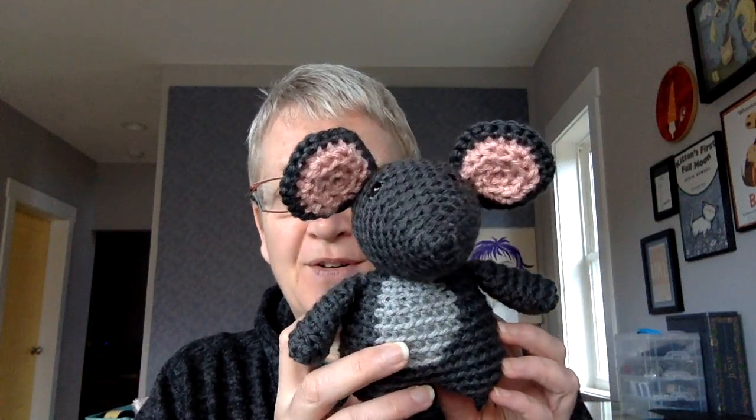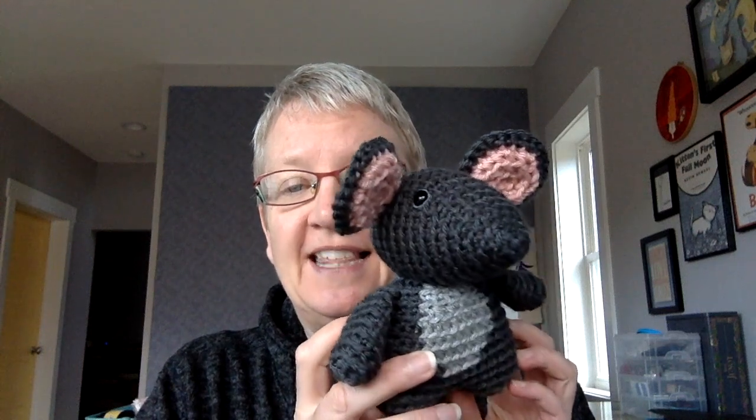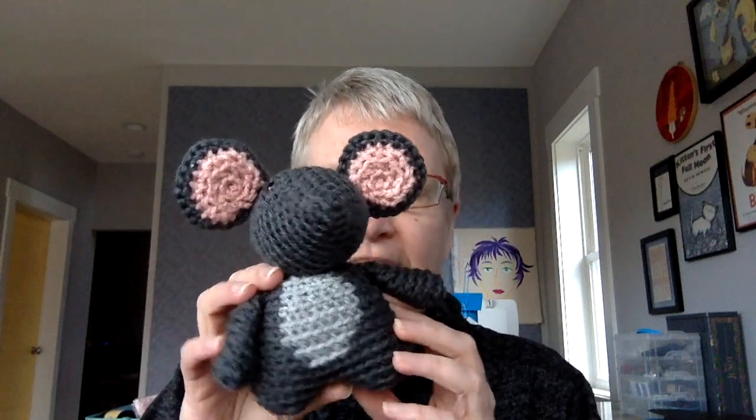This is Milo the Mouse — I was definitely thinking 'not a creature was stirring, not even a mouse' — so I wanted to get a little bit of holiday in there. Although he is not specifically a holiday pattern, he is just an everyday mouse, but he is very very cute and really really easy to stitch up.